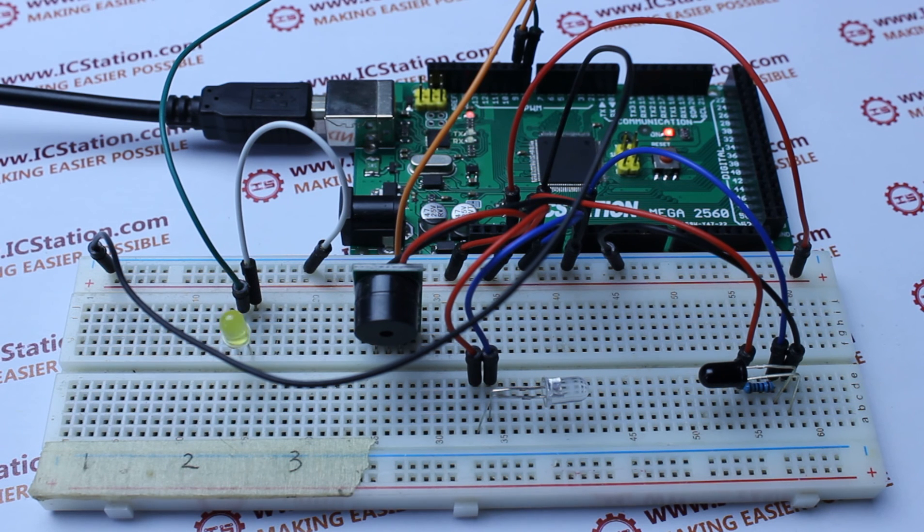The LED lights again and the system begins to monitor again. Thanks, that is today's presentation. Welcome to visit our website at www.icstation.com.